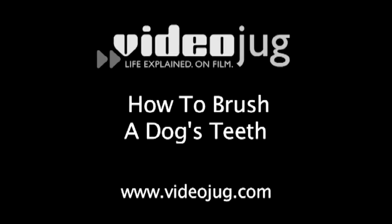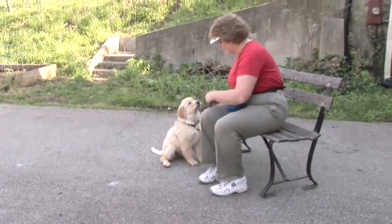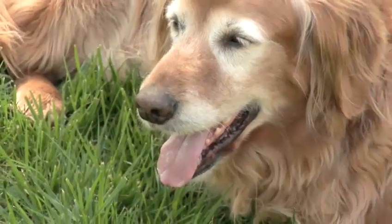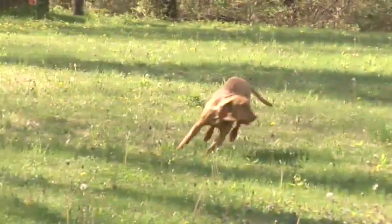How to brush a dog's teeth. How many times has it happened? You're right in the middle of a serious pooch bonding moment when BOOM! Fido hits you dead center with a gust of his absolute worst breath. Regular brushing of a dog's teeth promotes good health and makes them more pleasant to be around — and it's easy.